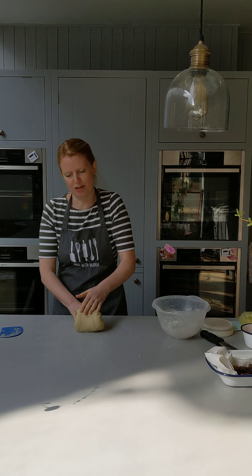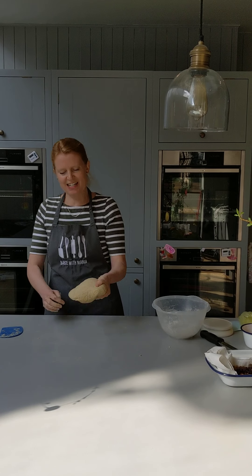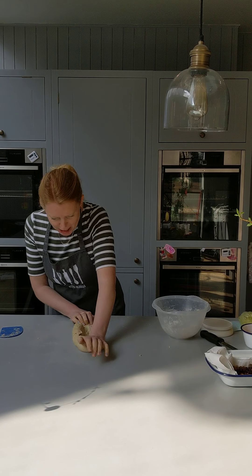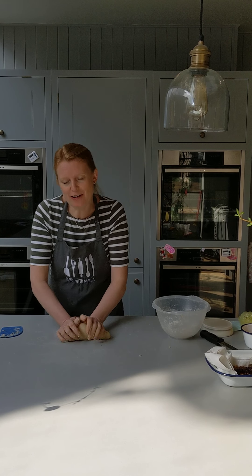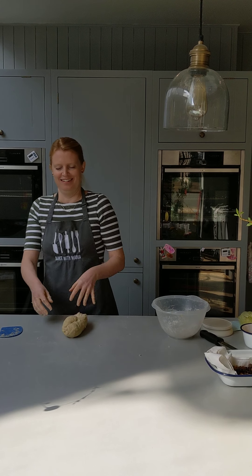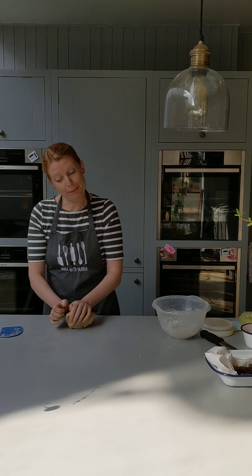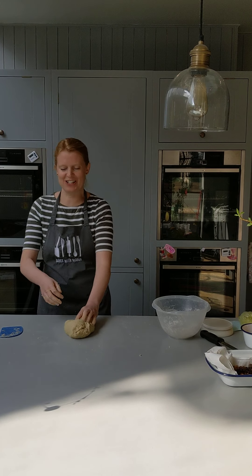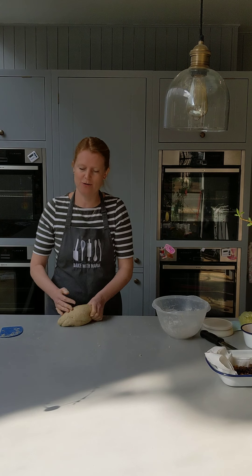Something I forgot to mention: we're going to prove this dough. Once we've kneaded it together, we get our butter in, we get our raisins in, and we're going to leave it for about an hour and a half — in which time you can have lunch. Then we'll come back online on Instagram and I'll show you how to shape the hot cross buns. But for now, we're just kneading.